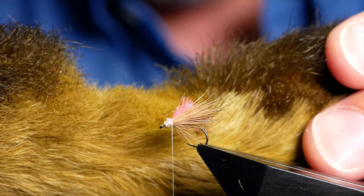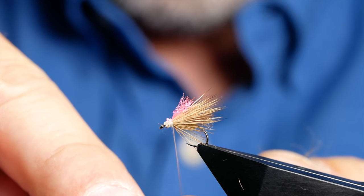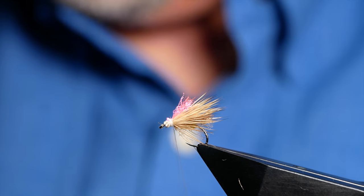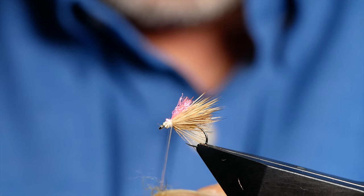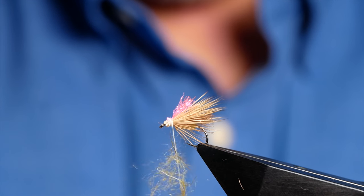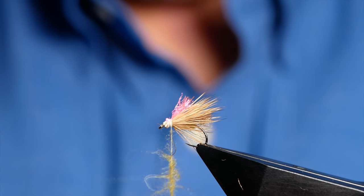Next I'm going to take a little bit more of my snowshoe — just a tiny bit, you don't need loads. I'm going to split my thread using a needle to create a dubbing loop, and then I can insert my small amount of snowshoe into that. I'm just going to move it up, get my thread wrapped up a bit onto the bobbin, and then spin that up — that will hold all the fibres into place.